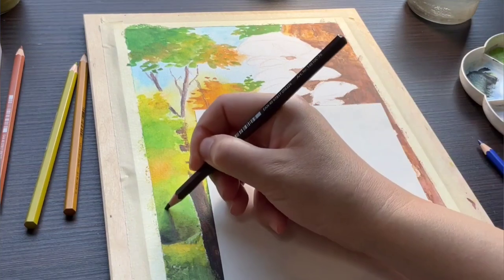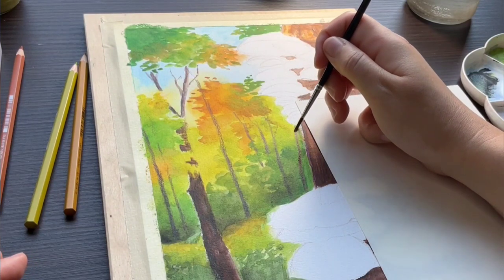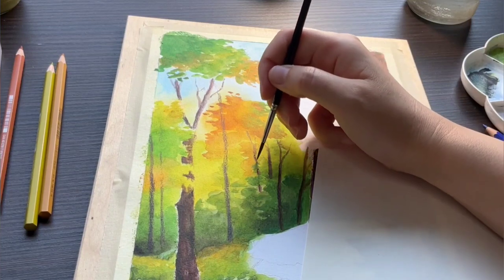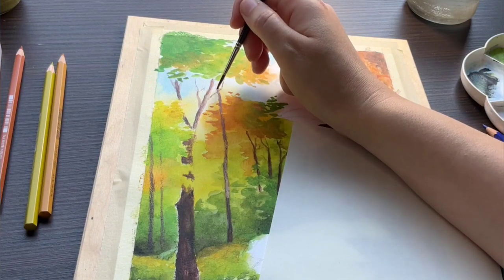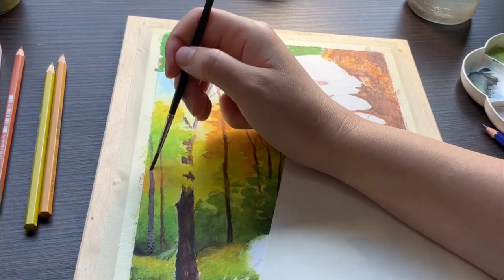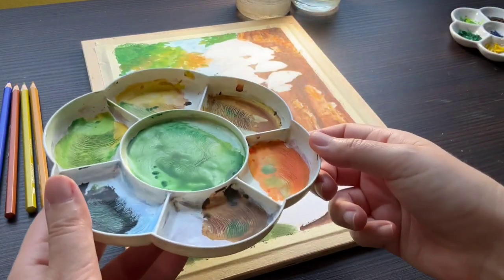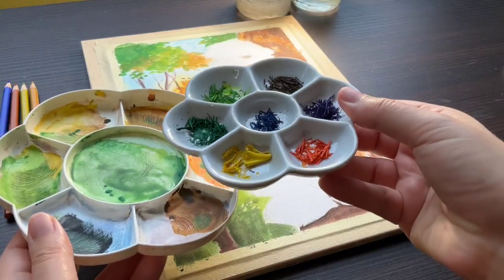To me, drawing nature and especially trees in watercolor pencils is incredibly satisfying. This is such a perfect cross between drawing and painting. I love how much richer it looks with the combination of wet washes and pencil marks. We still have a lot of paint left in the palette, so before I use any more dry application, I will try to use up some of it to create the mushrooms.